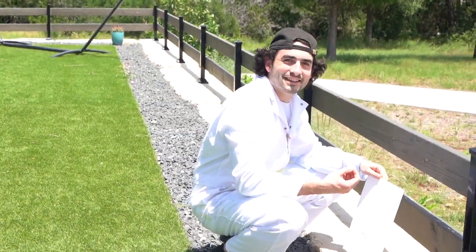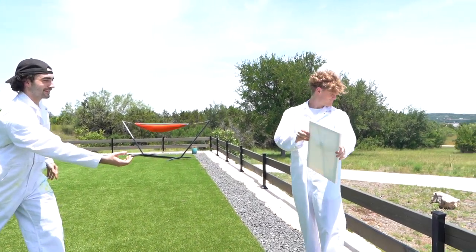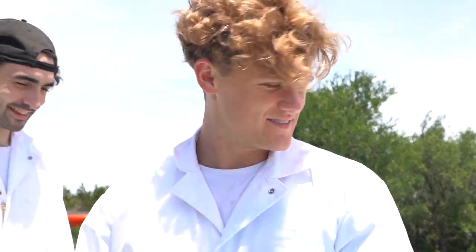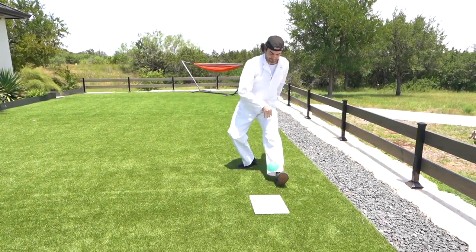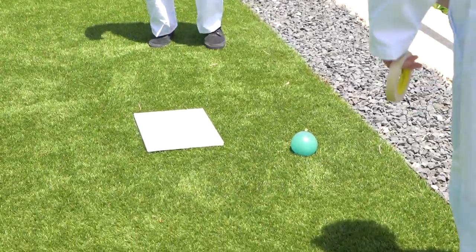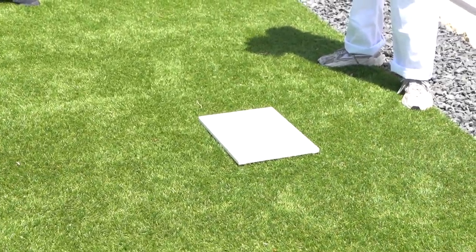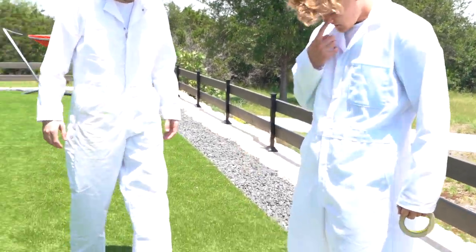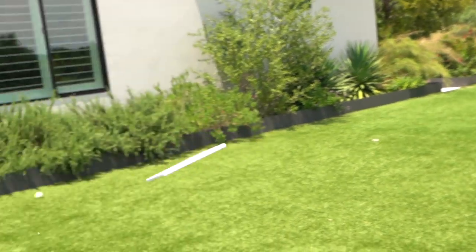Boom — science! Dang dude, it pops on the ground. Classic. There's no way — I literally look like... that's art right there.